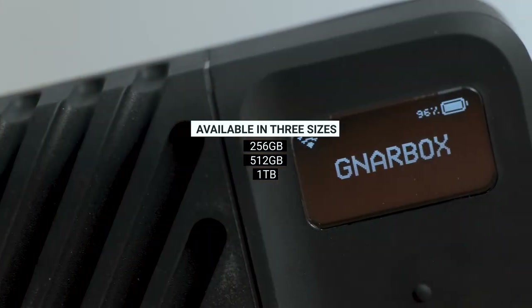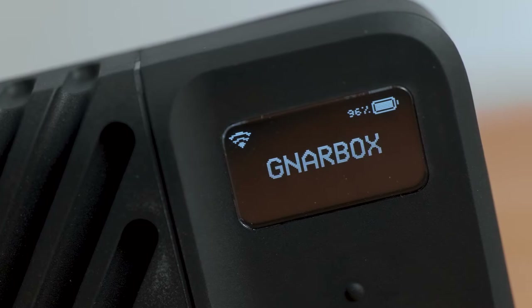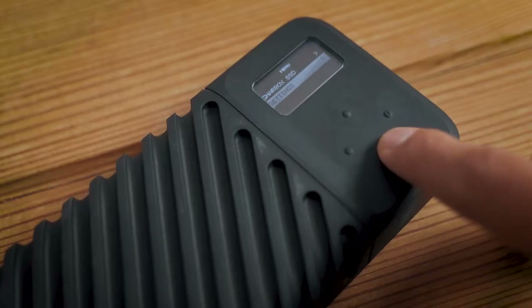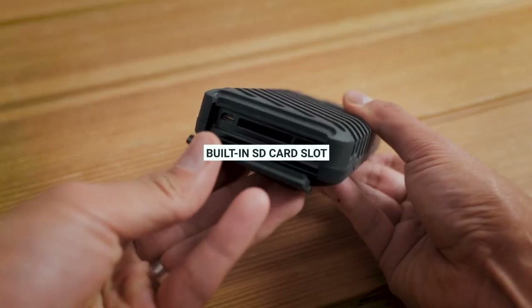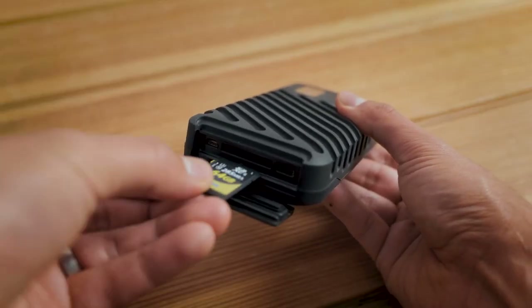On the front, there's a small screen and some physical buttons for navigating around the menu. In terms of connectivity, there's a built-in SD card slot so you can simply pop your storage card directly from your camera into the Gnarbox.